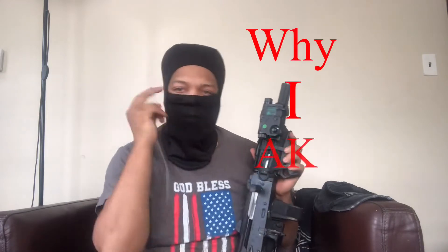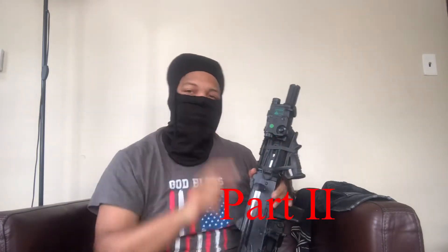All right guys, today we're going to be talking about YIAK Part 2. Stay tuned for this one.